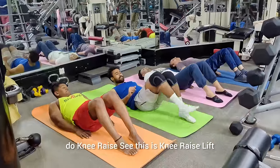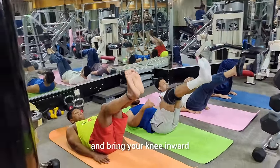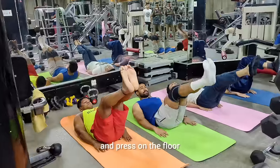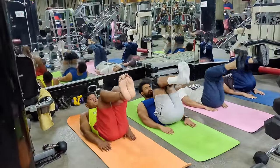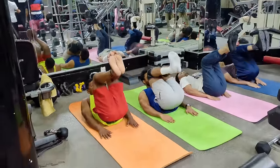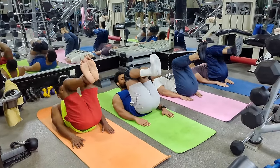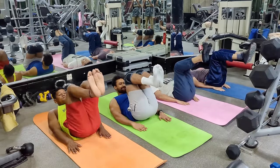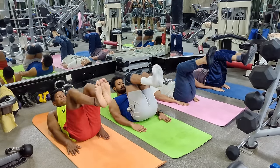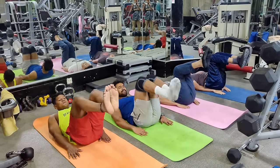Now we will do a knee raise. One, two, three, four, five, six, seven, eight, nine, ten.